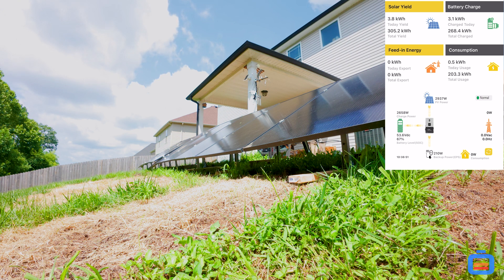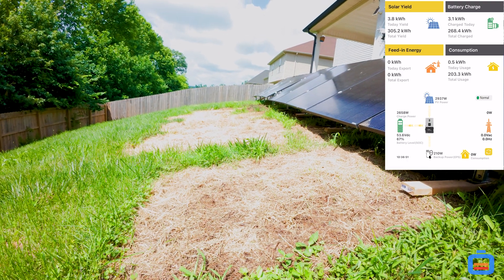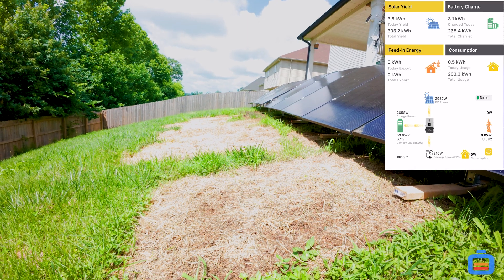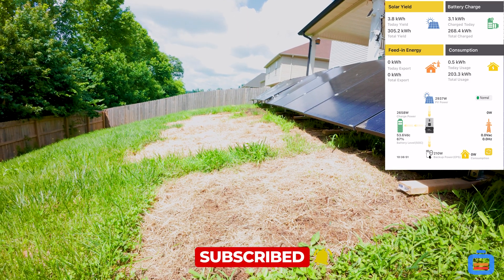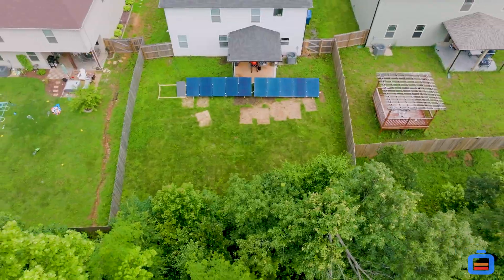Stay tuned and continue to watch the videos — make sure you like, share, and subscribe. I gotta fix this grass — it looks bad but it doesn't really bother me. Until next time, peace out!